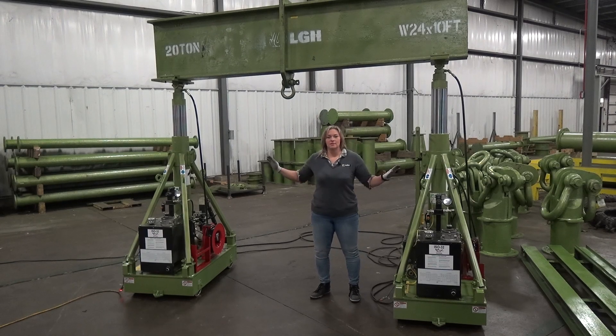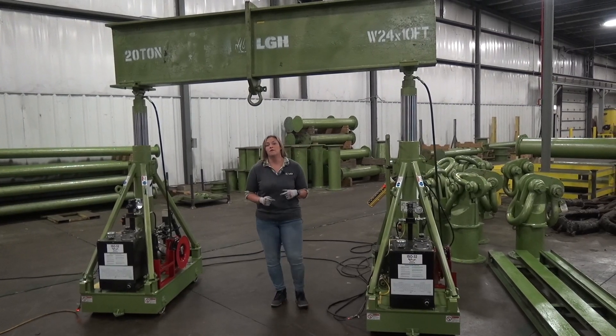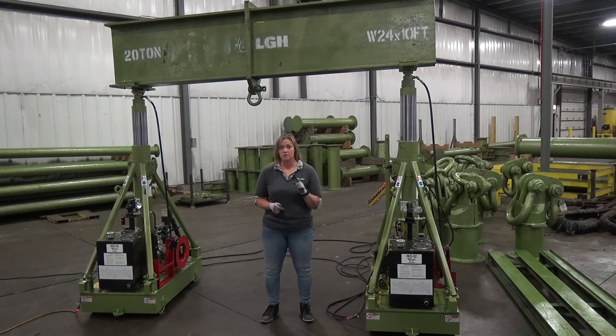Beth Kohler here with LGH, and this is our Lift Systems Hydraulic Gantry. If you're lifting 20 tons or more, then maybe one or more of our Lift Systems Hydraulic Gantries is right for you.